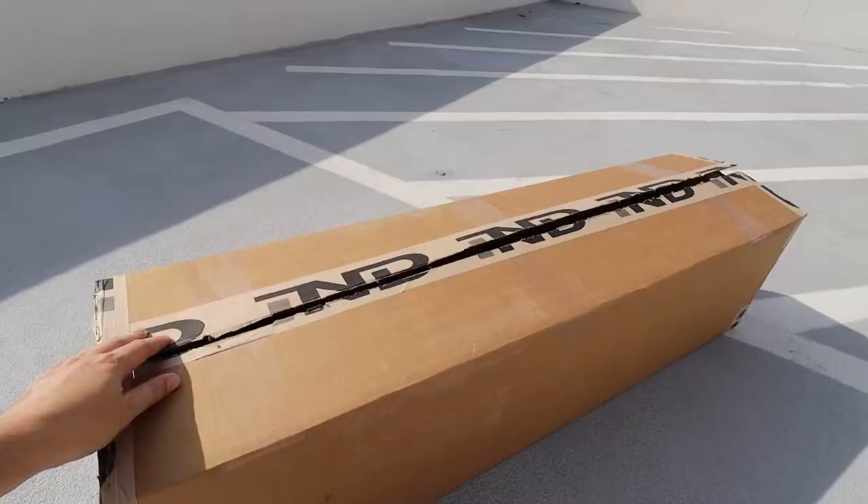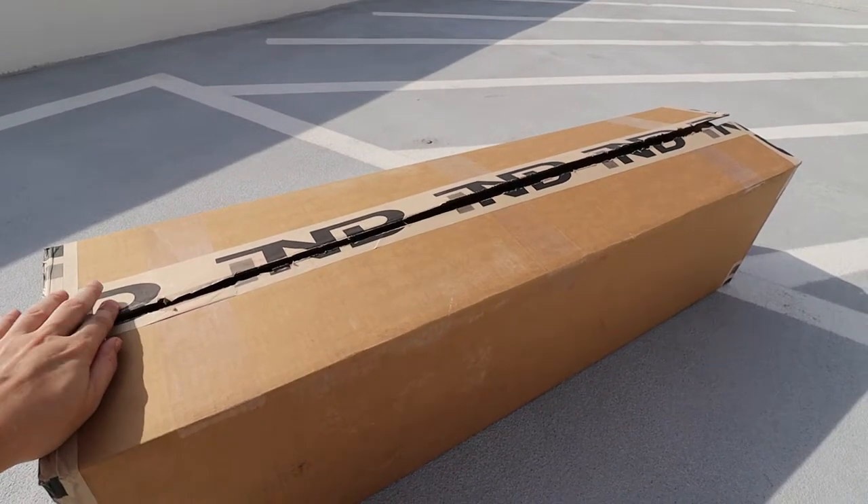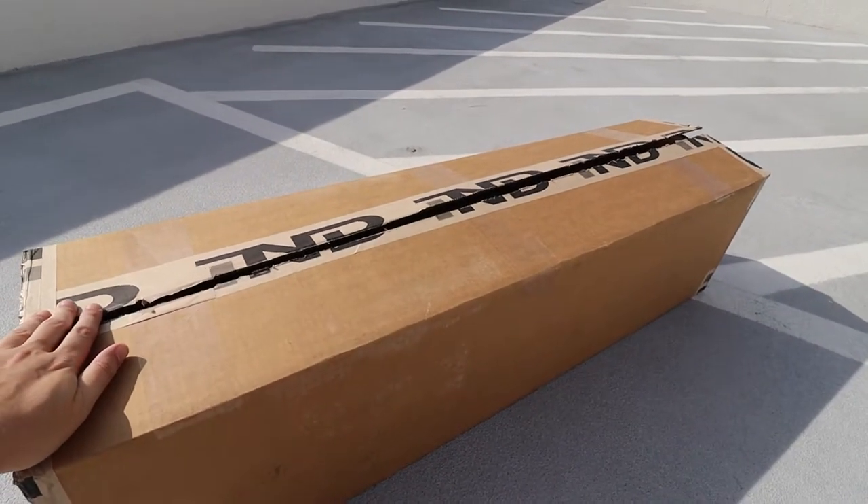So let me show you what I got. Here you go guys — I already opened the box just to make sure the part is okay. And by this shipping, let me tell you, it's phenomenal how good and secure the box was.